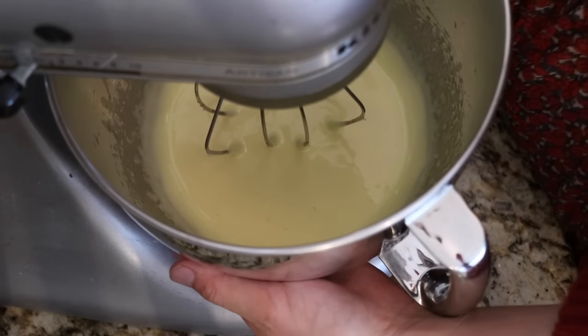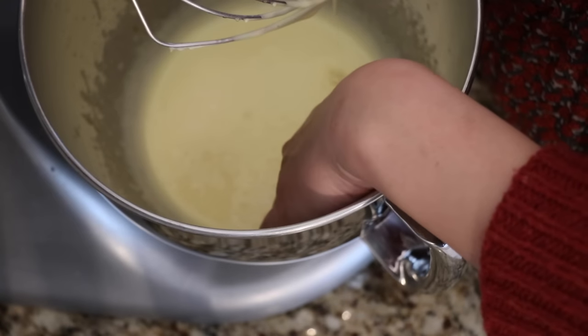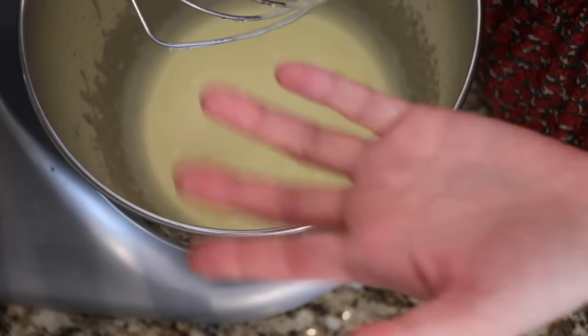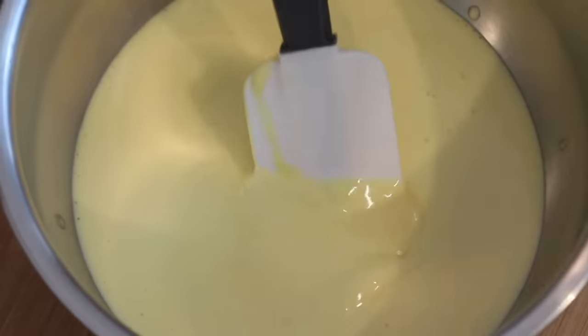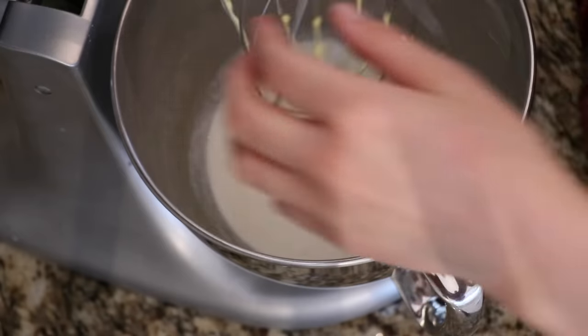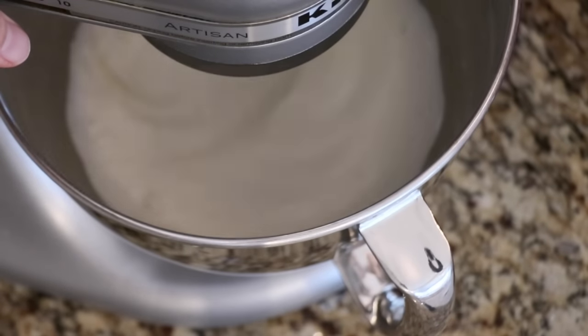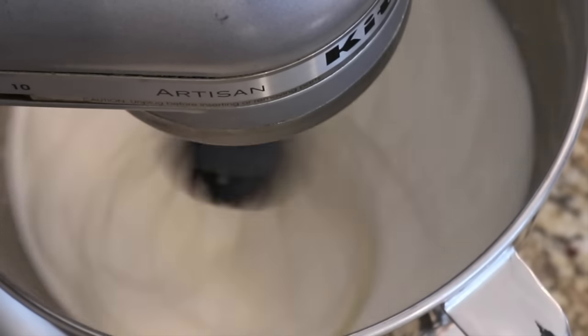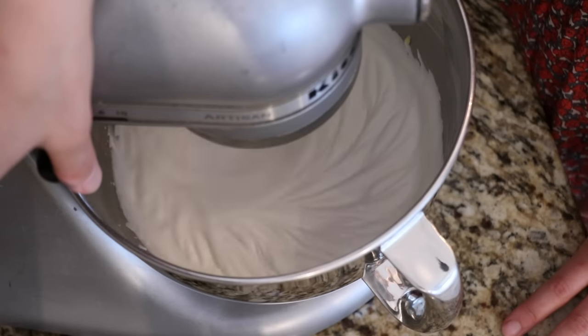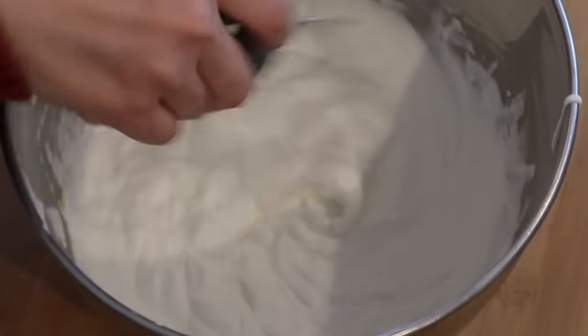The color is nice and pale, and when you touch the bowl you don't feel warmth anymore. The pâte à bombe itself is slightly warm or neutral. The texture is fluffy but at a very soft peak — nice and creamy.